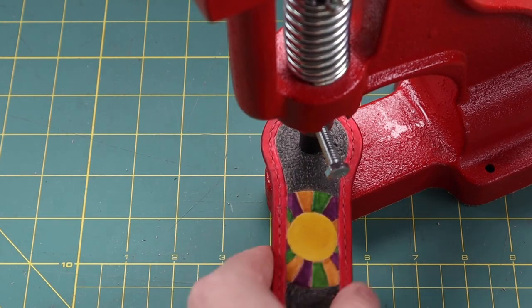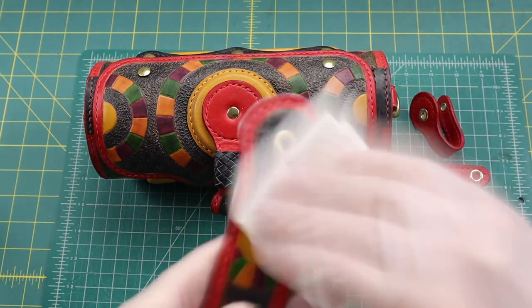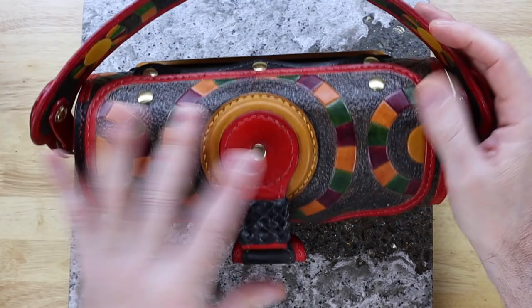This also makes the handle easy to remove so a shoulder strap can be used instead. To care for a saddle leather bag, you do not want to get the leather wet and you should apply leather conditioner as needed. This bag took me over 100 hours to complete from start to finish, not including drying times.